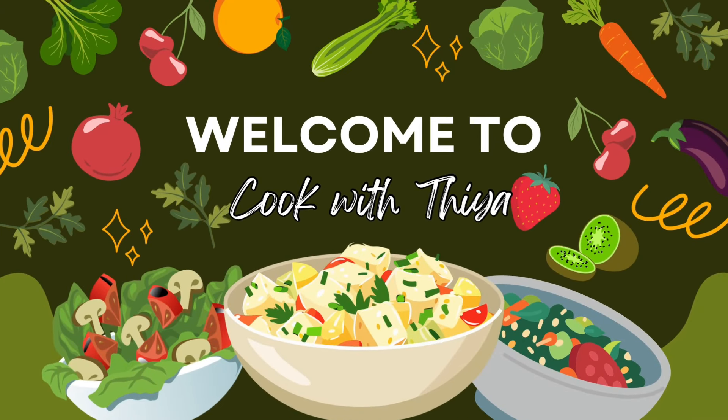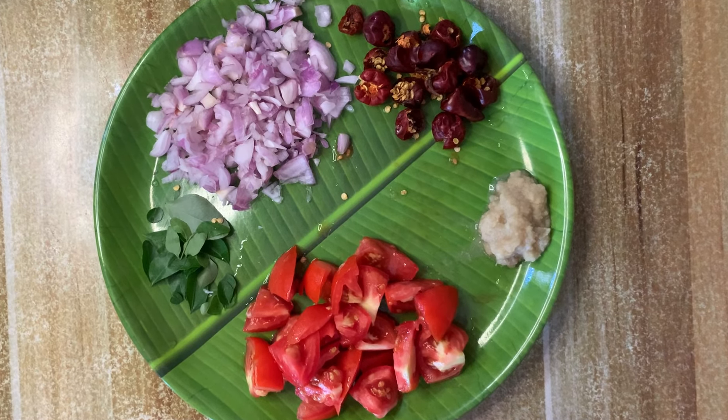Welcome to Cook with Diyah. Chattina Chicken Gravy. This is our channel and I'm going to cut it down. Let's get one of the small chicken and cut it down.